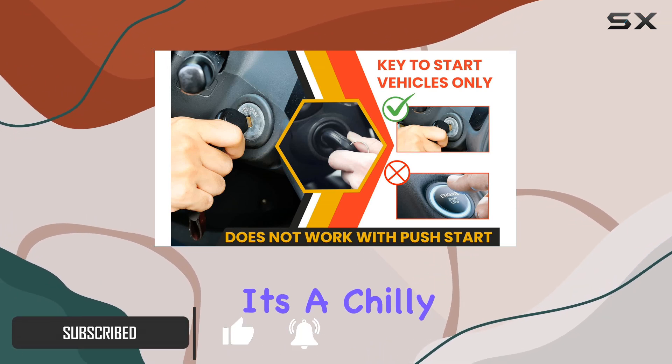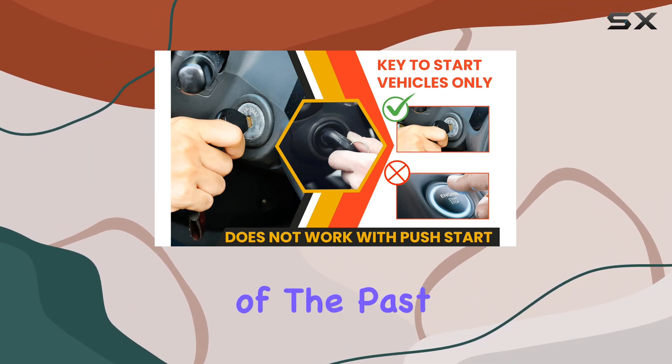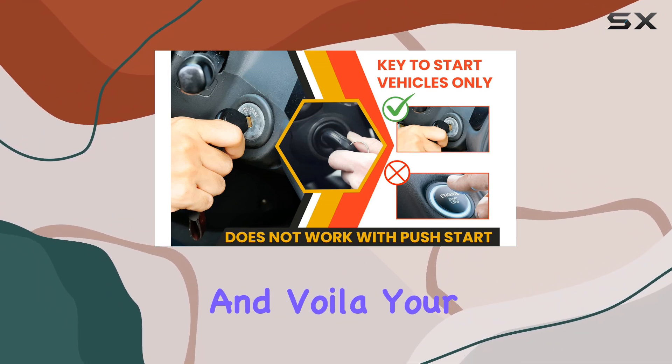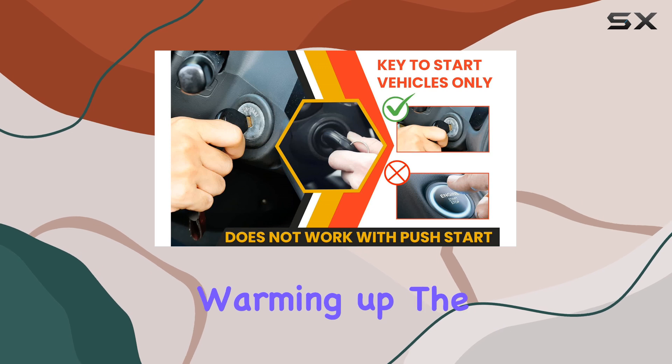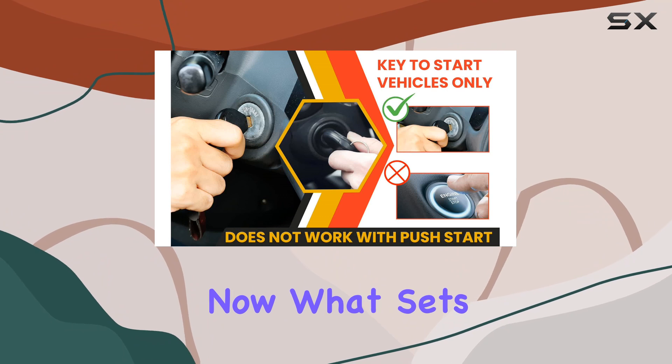Picture this: it's a chilly morning and you're dreading the frosty windshield. With this kit, that's a thing of the past. Just three presses of the lock button on your existing remote and voila — your car starts up, warming up the cabin and defogging the windshield, saving you precious time.